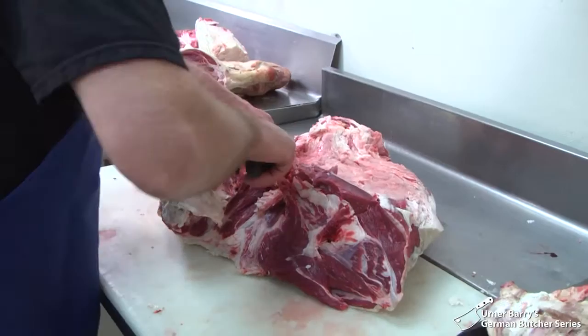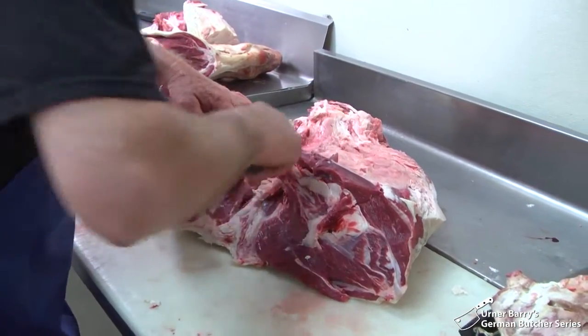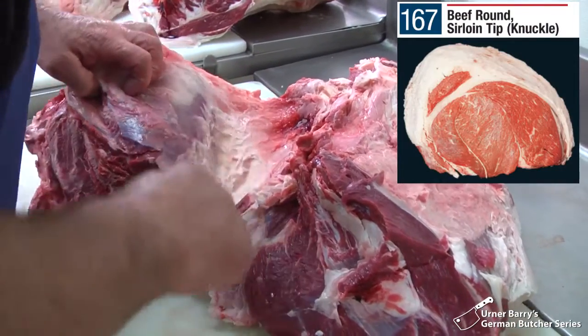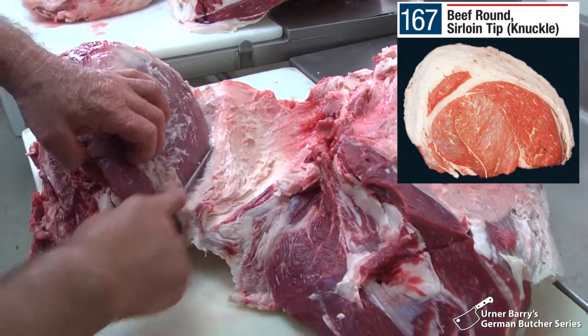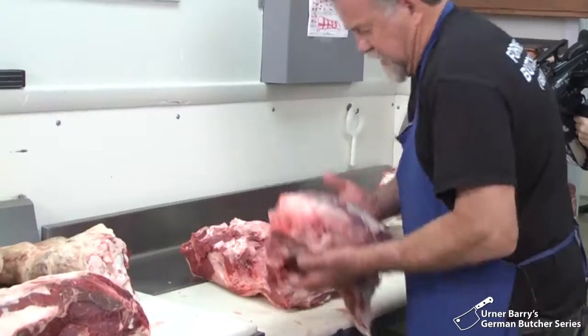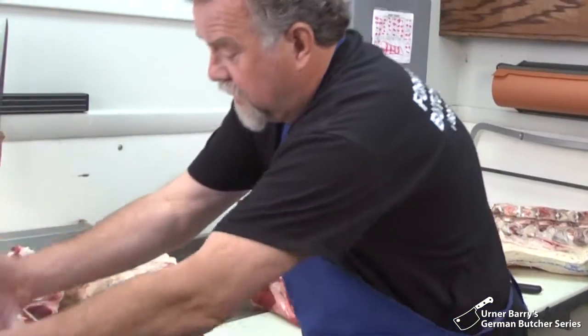And then we have the beef knuckle. There are all different names for these things, but here in this region we call it the beef knuckle. And there we go — another cut.